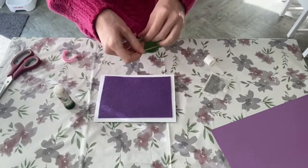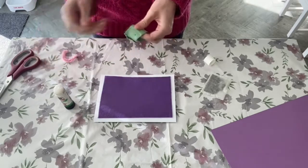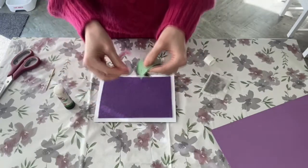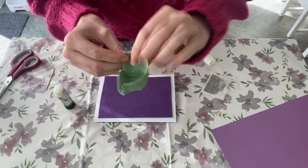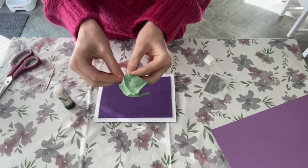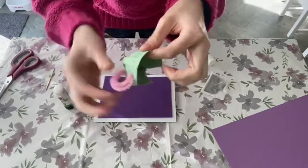Then, carefully — you may need the help of an adult here as the cocktail sticks are sharp — put two holes into the side of the cup or the egg box. Thread one end of the pipe cleaner through the first hole and fold over to keep it in place. Then do the same with the other side: thread the other end through the other hole and fold over to keep it in place. This is your cap.